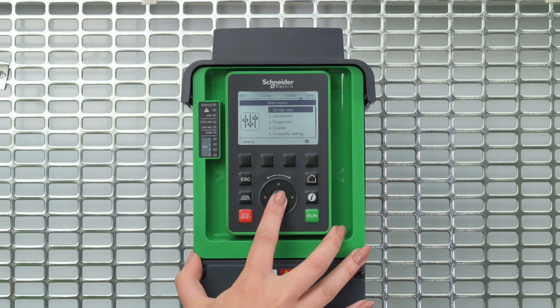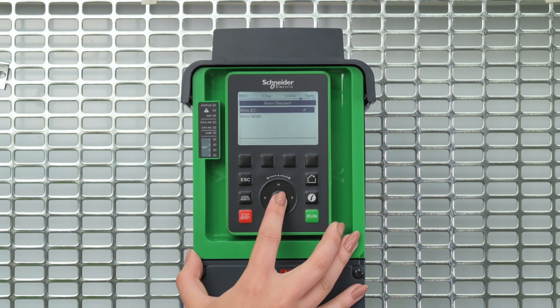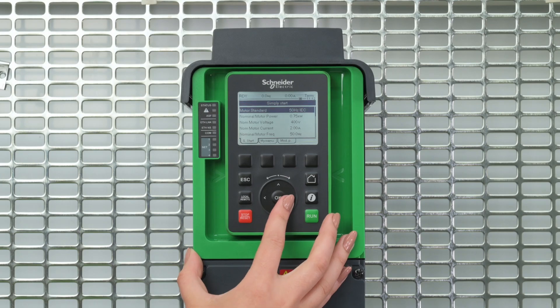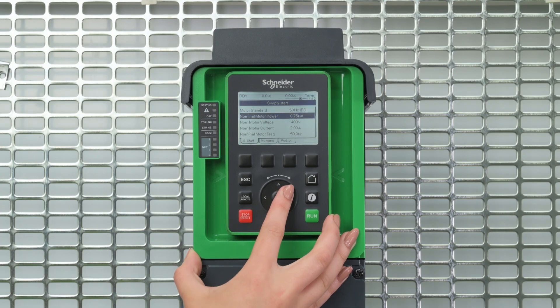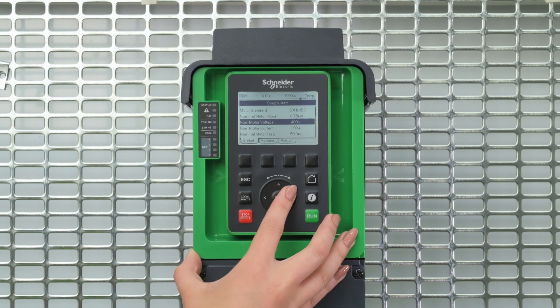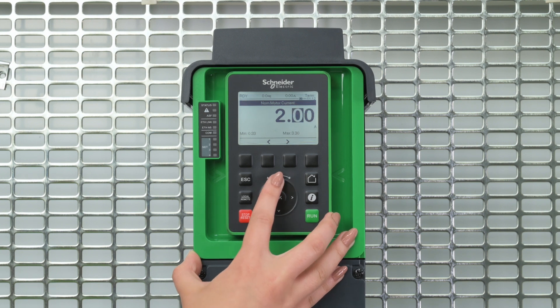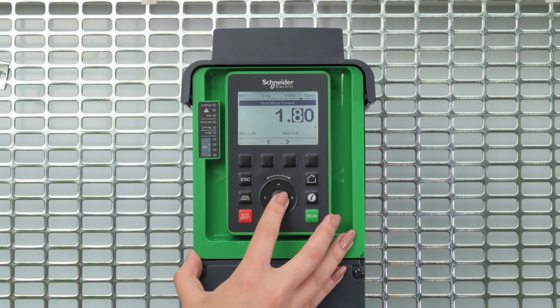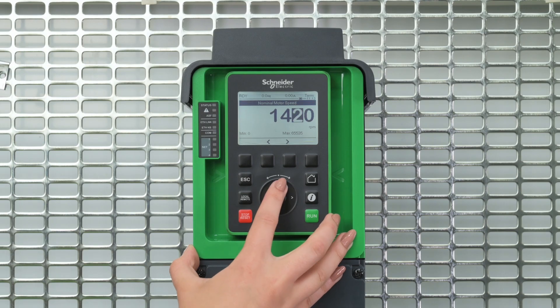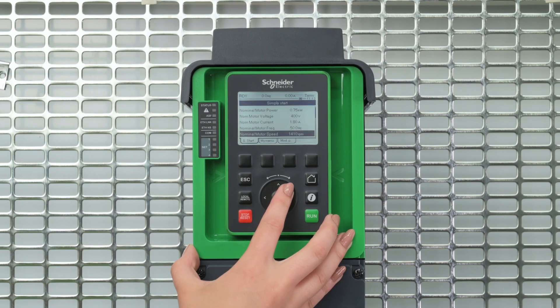You have to set the motor parameters: Motor Standard, Nominal motor power, Nominal motor voltage, Nominal motor current, Nominal motor frequency, Nominal motor speed, and Maximum frequency.